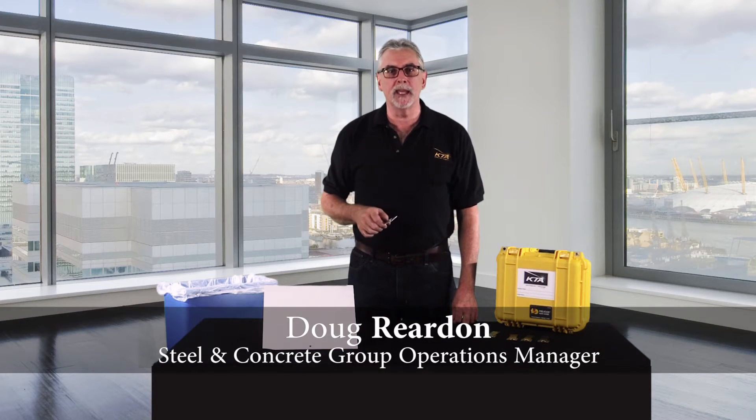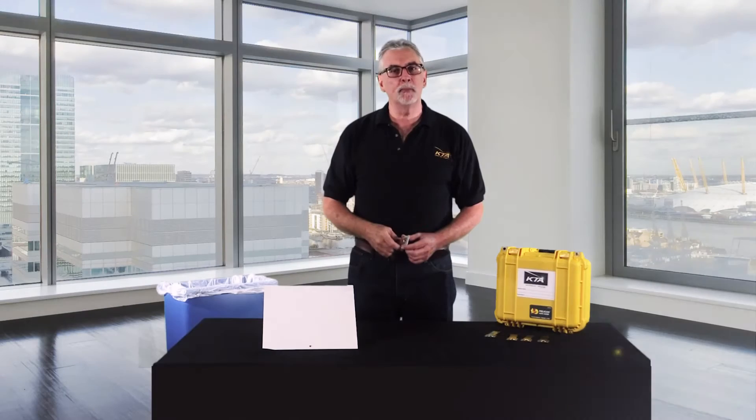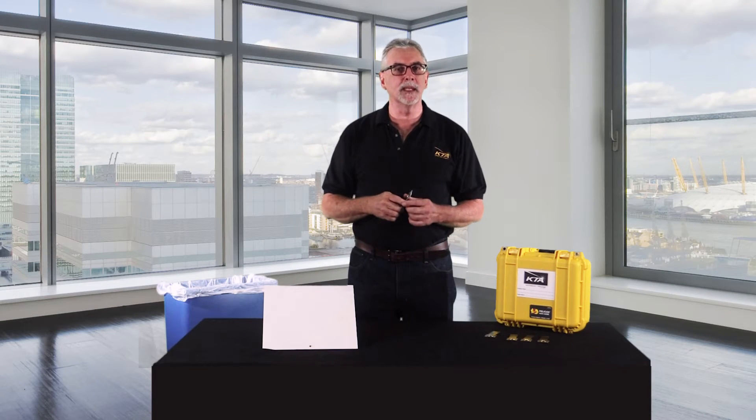Hi, Doug here with KTA Gauge. Let me introduce you to our new wet film thickness gauge. Now you love wet paint testing, but you hate testing it when you need multiple gauges.